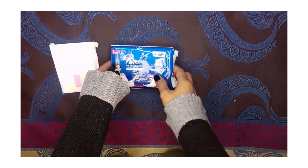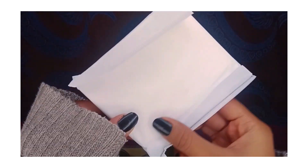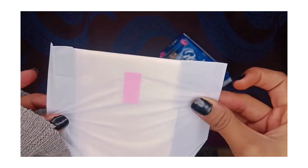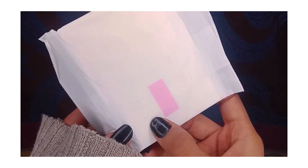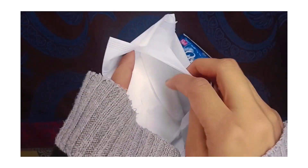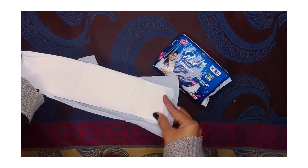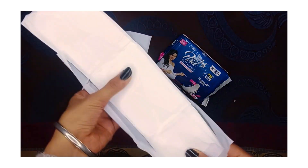It comes in a pack that is well covered, making it great for travel time — you can protect the pad easily. It has a pink color tape to open it. I will simply remove the tape. It is covered on the pad side, keeping it safe and secure. The full length is very big — quite large — and the packaging is very good.